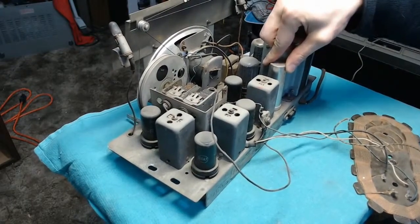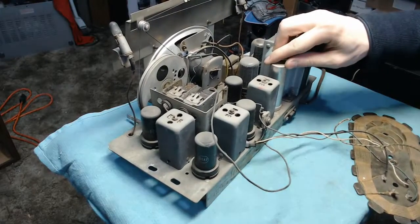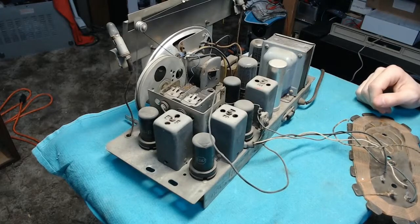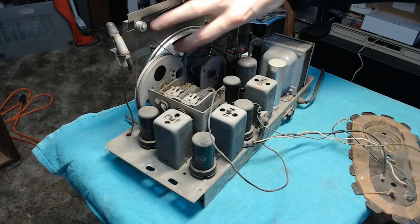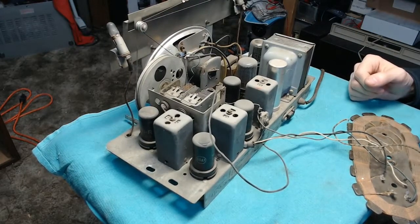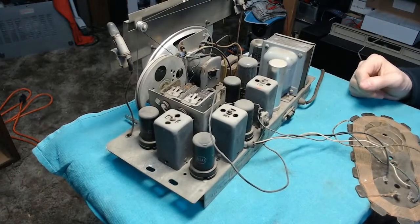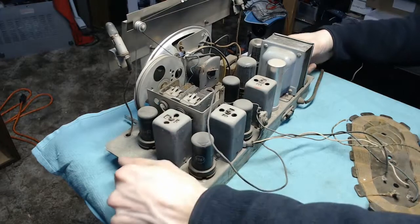We'll get the tubes out and cleaned up. There's a single 3-section electrolytic capacitor for the high-voltage filtering — all three sections are 20 microfarad, two at 450 volt and one at 25 volt. I should have those on hand. The speaker appears to be an electrodynamic type, with a voice coil and an electromagnet to drive it. It's a 6-tube set with a 6X5 rectifier, a little plug on the back for the record changer, and a special plug on top for the audio input.